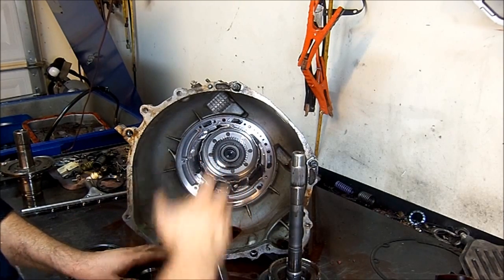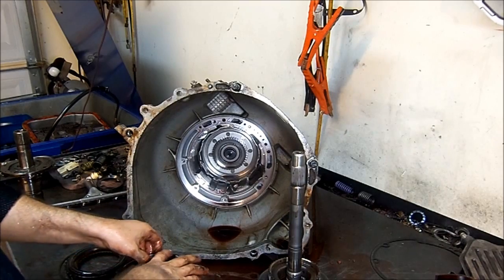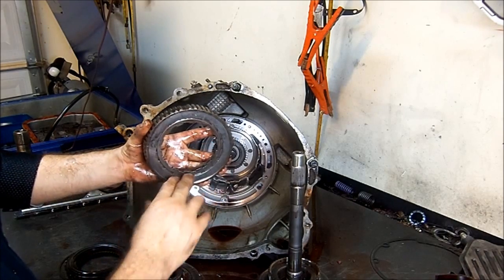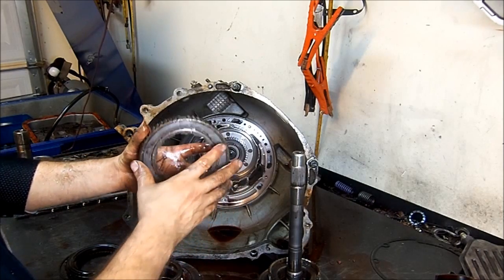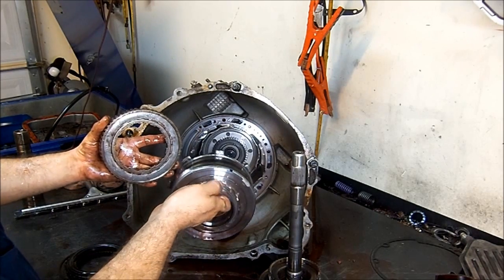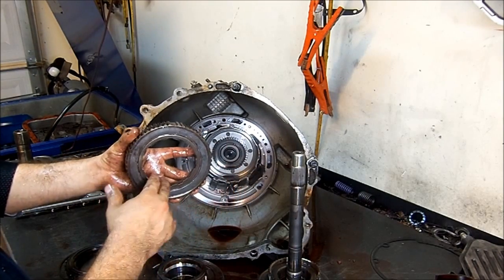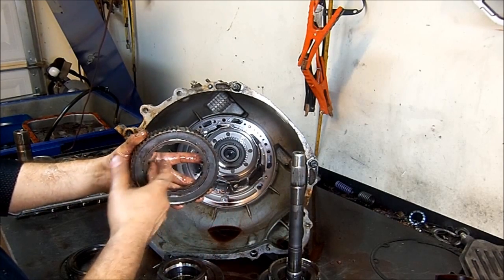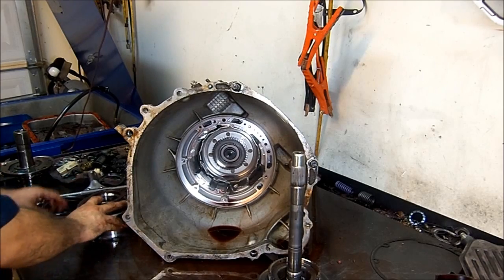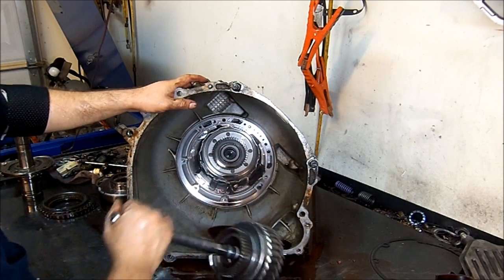I'm going to go ahead and remove the snap ring. We're not going to reuse the snap ring — we're going to install a Sure Cure kit, which comes with an upgraded snap ring. Here's our intermediate sprag assembly — in this case it's a mechanical diode. This is a little bit different from earlier models that have rollers and springs. It's a one-way clutch: it turns one way and locks in the opposite direction, just like a diode controls current flow.